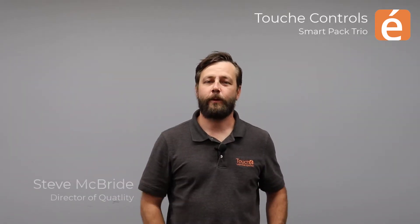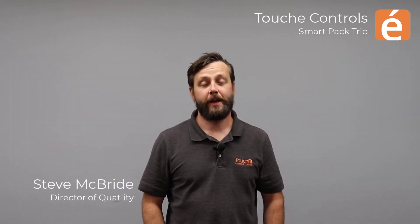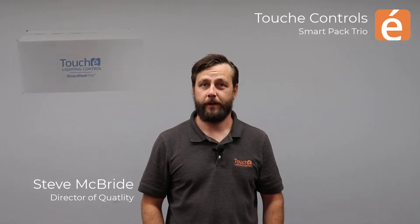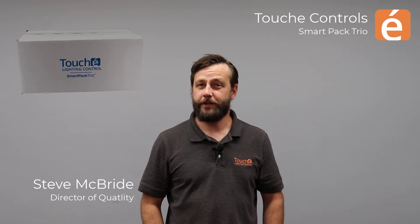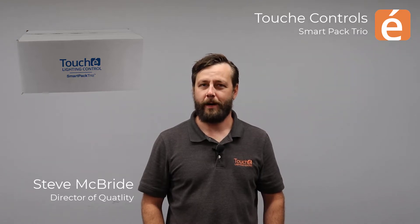Hi there. I'm Steve McBride, Director of Quality for Touche Lighting Controls. Today we're going to be discussing the SmartPak Trio. The Trio provides an incredibly simple, affordable, yet feature-rich solution that's made here in America.